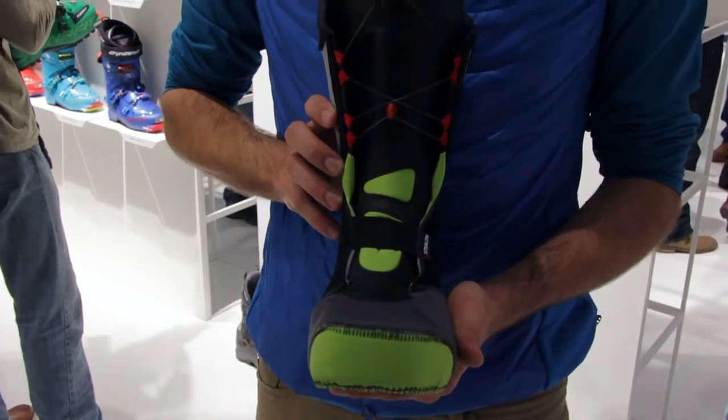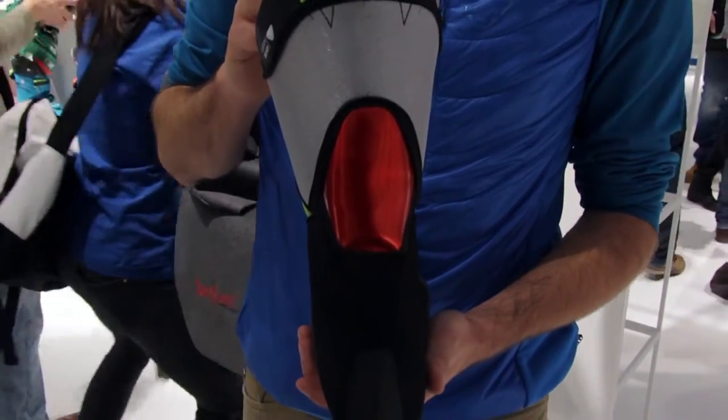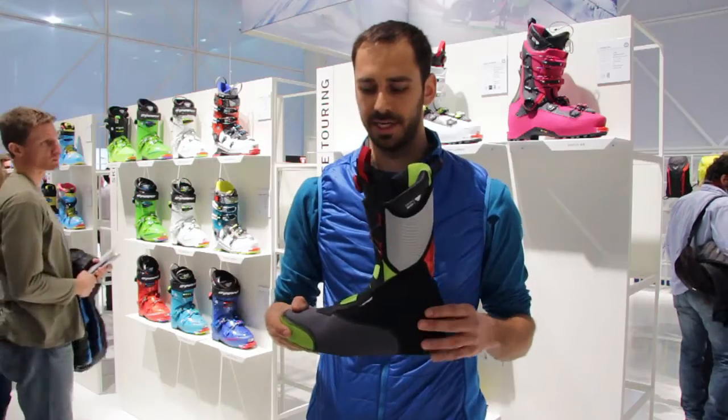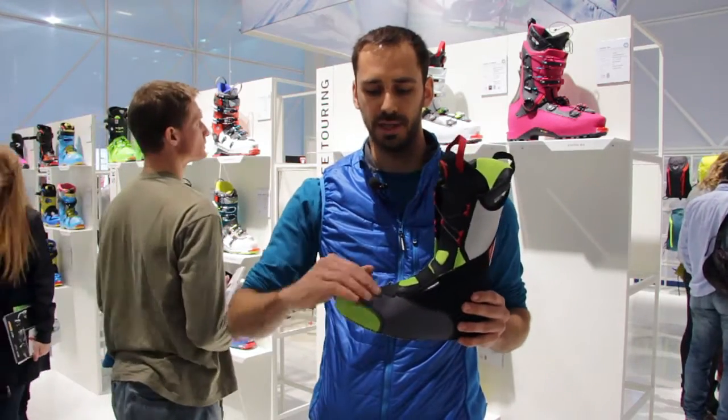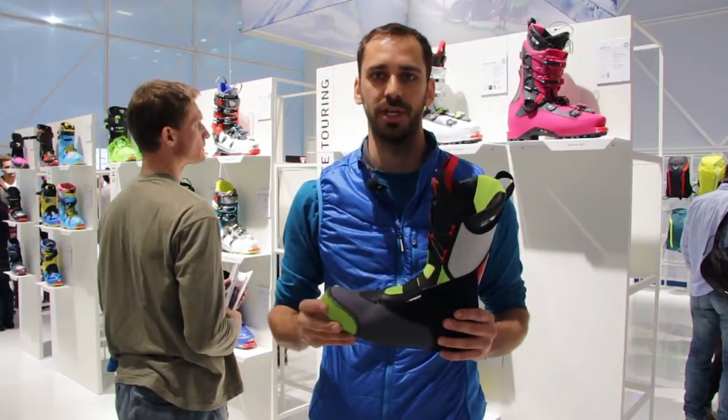This liner has different zones. It is a harder material in the back to give you full support of the heel where you really need it. It has a softer part in the forefoot and a very soft toe box to give you ultimate comfort, allowing your blood to flow so you have warm feet.